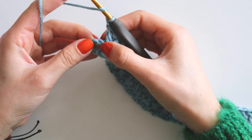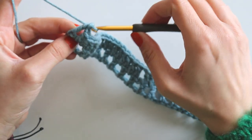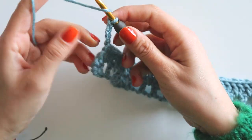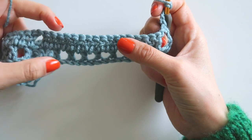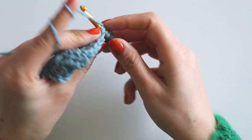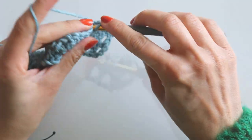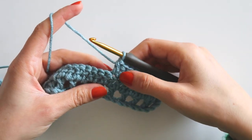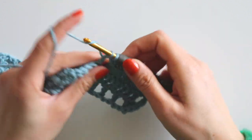Chain 4 and turn your work. Now we will make double crochets into those double crochets — just make 8 double crochets: 1, 2, 3, 4, 5, 6, 7, and 8. Then chain 1, skip 1, double crochet, chain 1, skip 1, double crochet, and make 8 double crochets again.